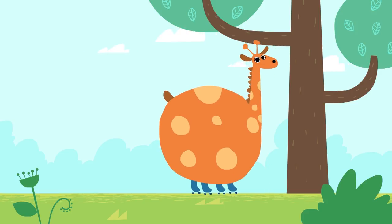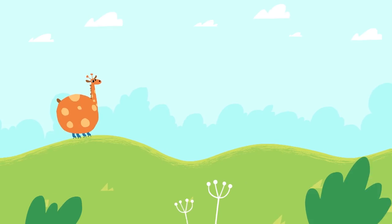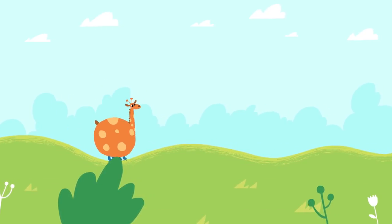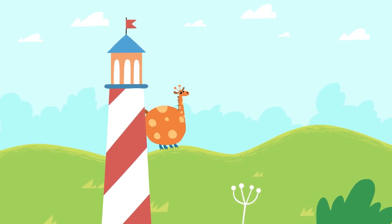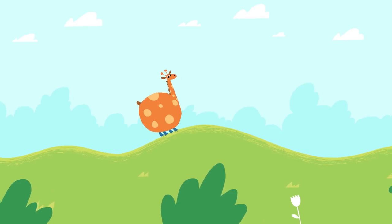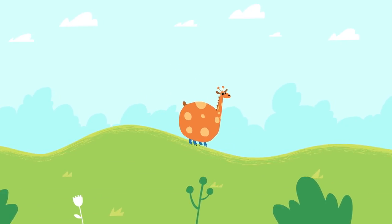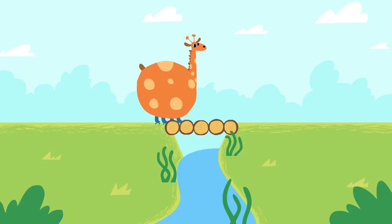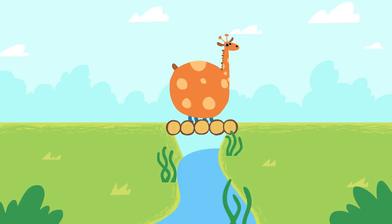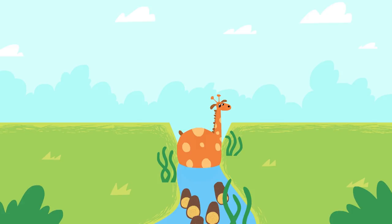Whoops! Someone seems to be eating a lot. Whoa, boy! Why would you eat so much, Mr. Giraffe?